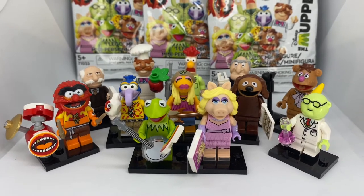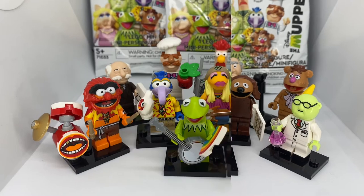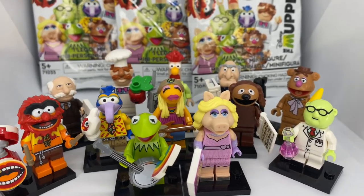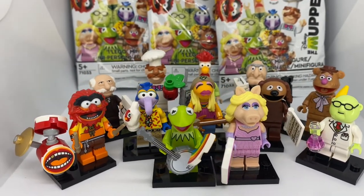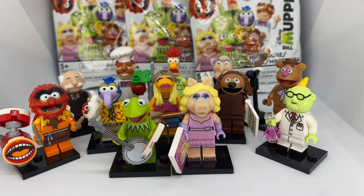What's up guys, West Coast Bricks here. Today we're going to review all 12 LEGO Muppet CMFs. Thanks to LEGO and my local Target, we did get all 12 of these CMFs early. I was super excited when they first announced the Muppet line, and now that I have all 12 of them, they look amazing. Let's jump right into the review of the 2022 LEGO Muppet CMFs.